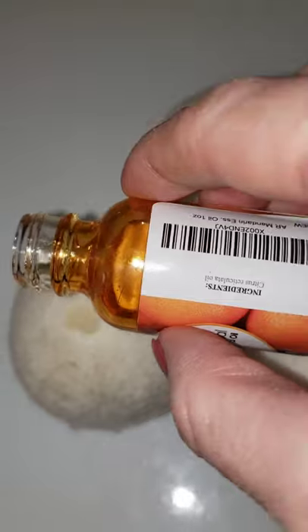Simply throw the dryer balls into the dryer with your wet clothes. The dryer balls will help your clothes to dry faster. Add a few drops of your favorite essential oils to make your clothes smell however you like. These dryer balls will leave your clothes so soft and fluffy.